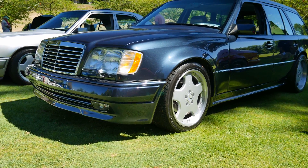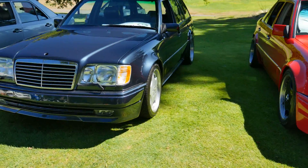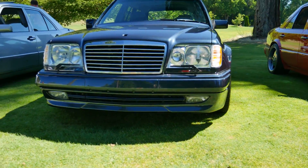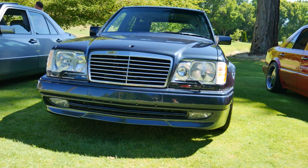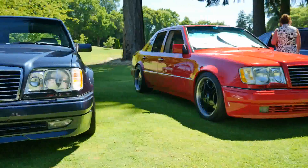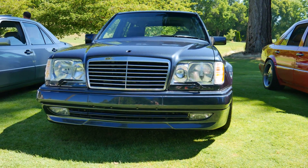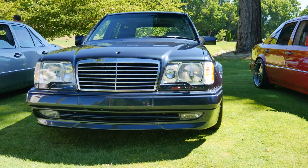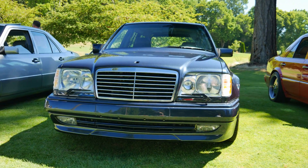Steve did elect to keep the headlight wipers, which I think look good, although I would personally like to see those painted body color — as it is on my car. But Steve liked the blue and black contrast. And that is Steve Geier's 124 estate, where it sits at this point in time in August of 2016.